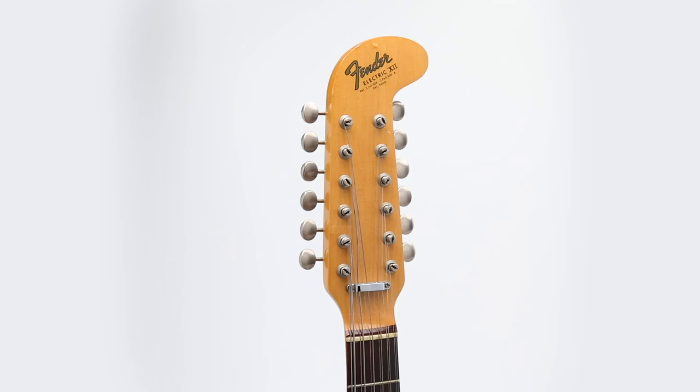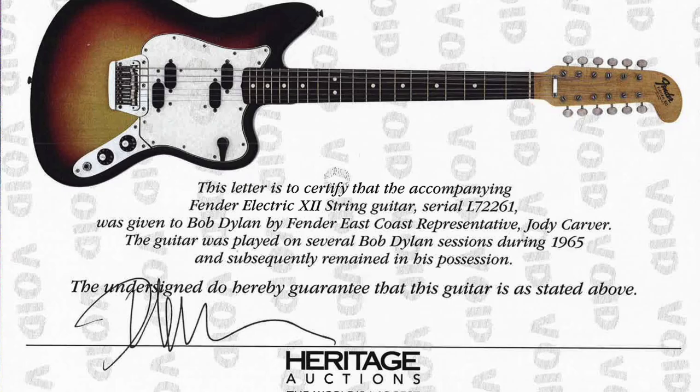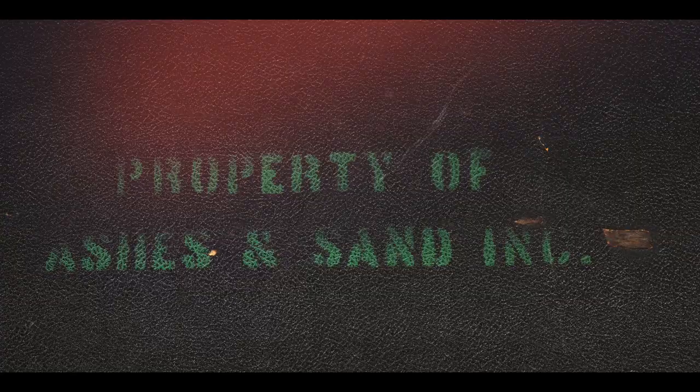Offered here is that very same guitar. Included is a signed letter of provenance from Bob Dylan's management confirming this is the guitar he owned and used for the Blonde on Blonde sessions. This piece could very well be the ultimate Dylan guitar, and is definitely one of the most important guitars of the 1960s and popular music history. Do not miss your chance to own an iconic landmark piece of American culture.